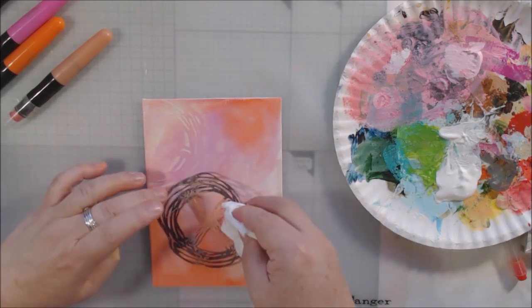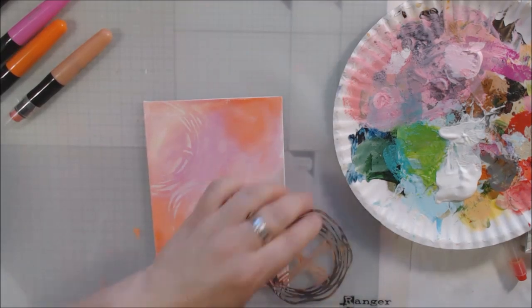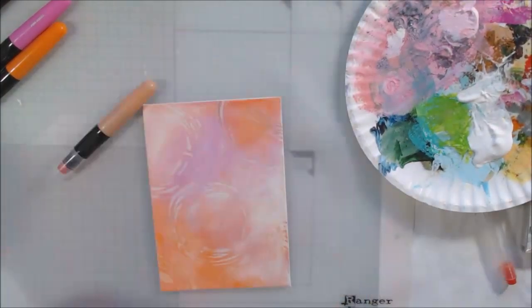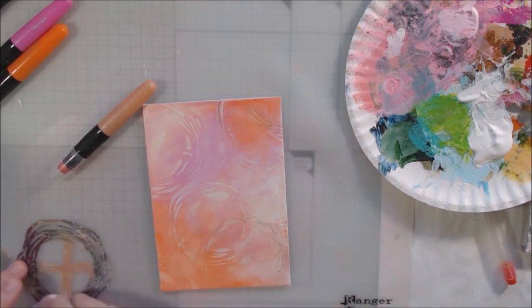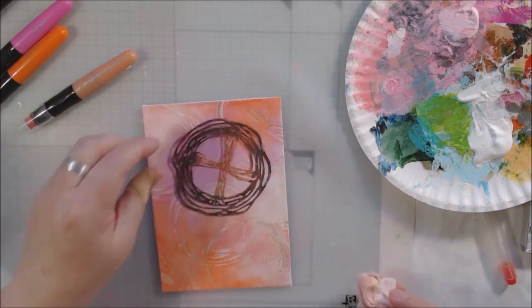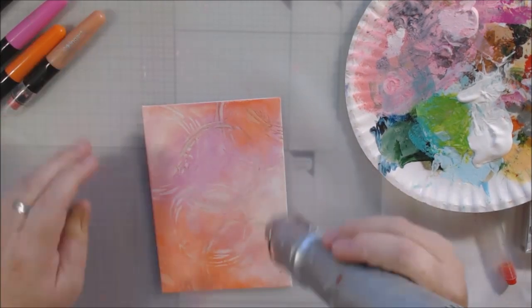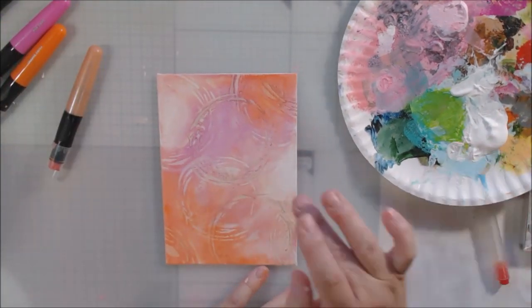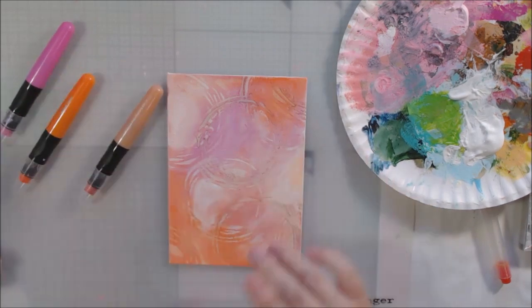Having these pre-doodled pieces works great for this project and future projects — little things already drawn that you can just mess around with. It's kind of like having tissue paper stamped with permanent ink. I've done swaps before where I traded stamped images with other people, and you can use them, collage them on, color them however you want since tissue paper kind of disappears — and so does this rice paper.